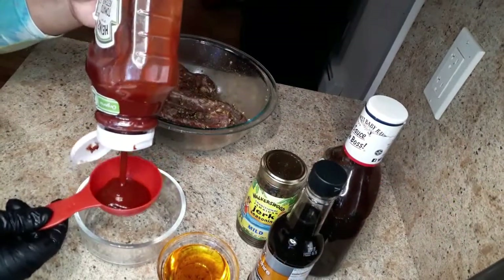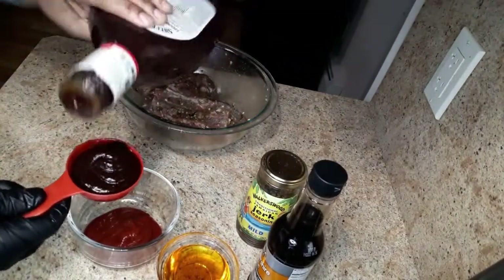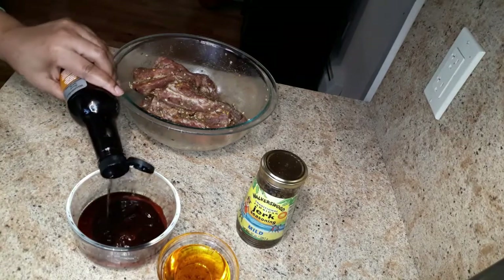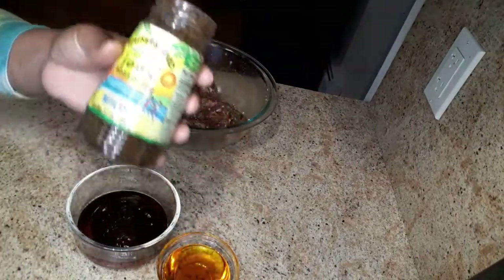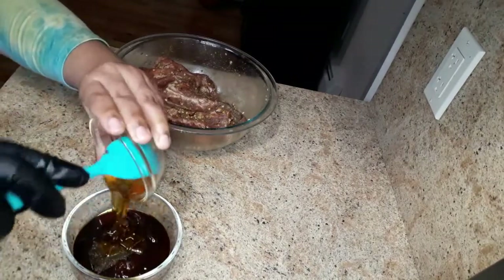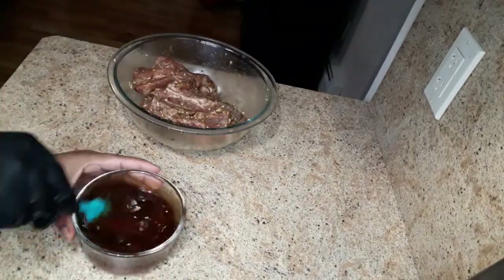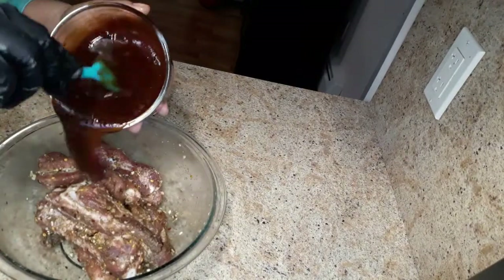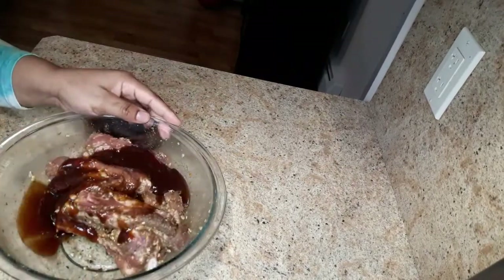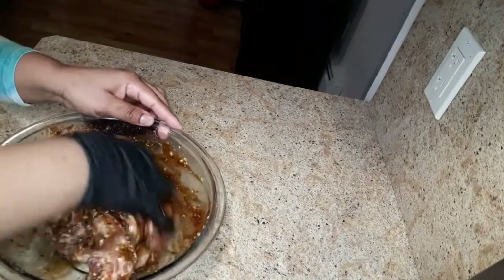Now I'm gonna put this aside and make the barbecue sauce. I'm gonna add a one-third cup of ketchup — you can use your favorite barbecue sauce — one tablespoon of Worcestershire sauce, one tablespoon of jerk seasoning, and one-fourth cup of honey. Now I'm gonna add this to the ribs.